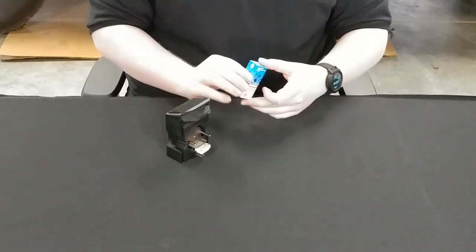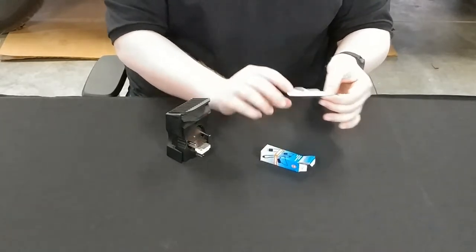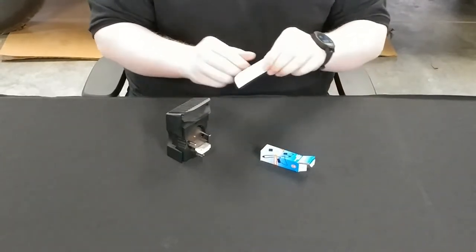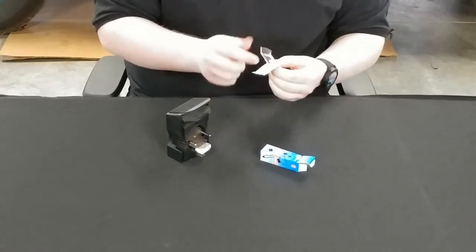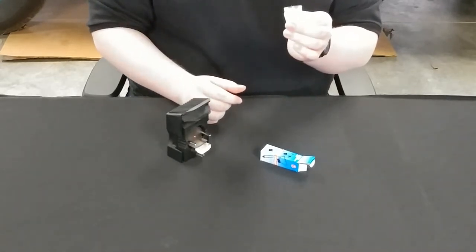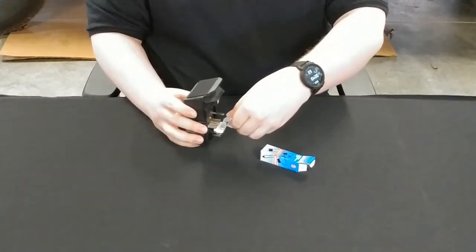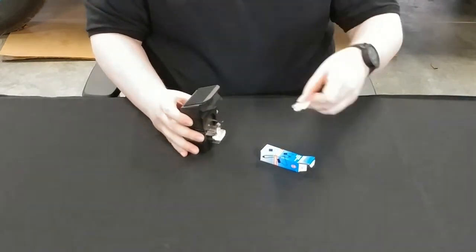Now we're going to put the new bulb in. Simply open the box and take out the new bulb. Note it's in a protective sleeve — this is going to help you install it. Go ahead and open the sleeve halfway, exposing the two metal prongs at the bottom of the bulb. You're not going to want to touch the bulb because the grease from your fingers can reduce the lifespan of the bulb. Now simply take it, align the prongs with the socket, push in firmly, and remove the plastic.